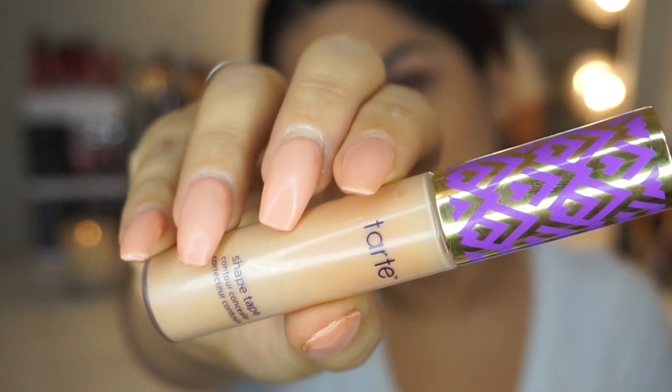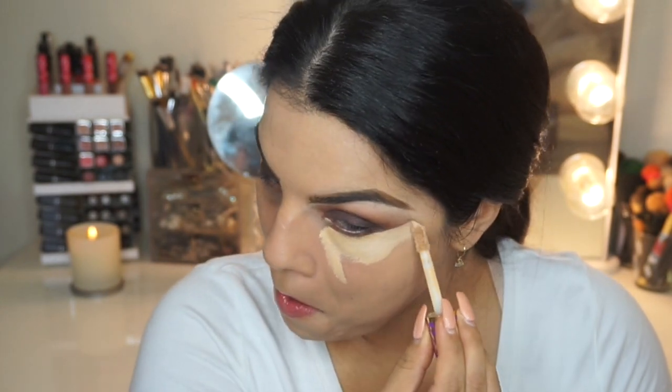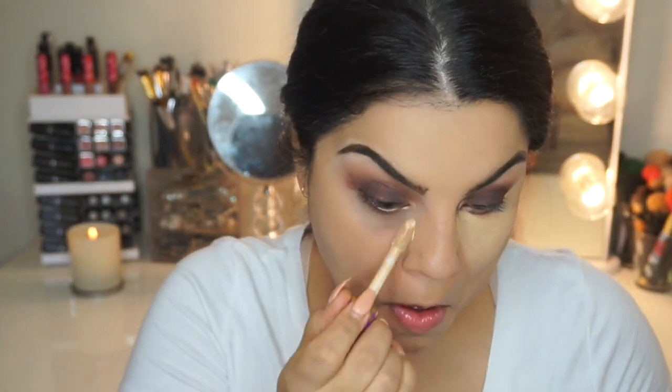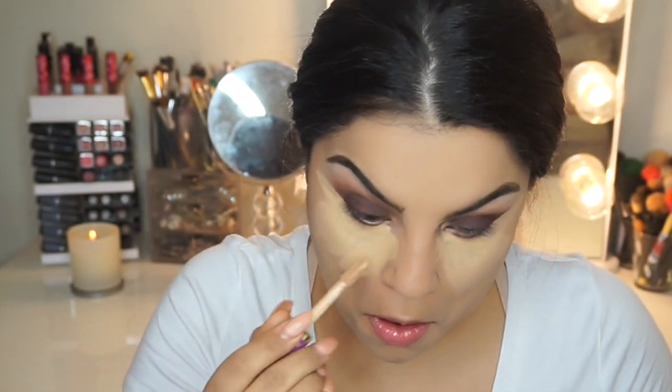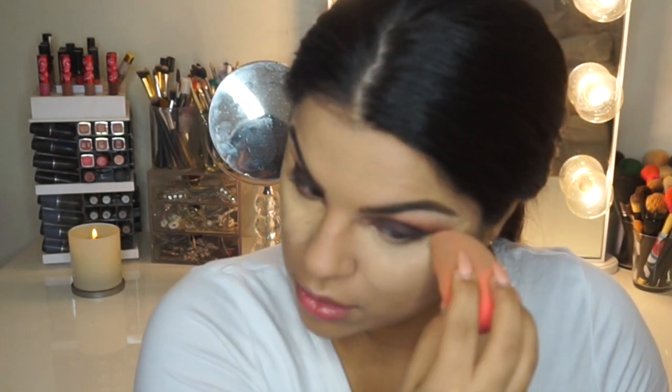Now underneath my eyes, I'm going to use Tarte Shape Tape in the shade called Medium. I'm going back on the eyes but I'm pretty much done with the top. I'm going to brighten underneath my eyes because since we're using smoky colors, we don't want our dark circles enhancing. I absolutely love this concealer — it's such an amazing concealer. Then I'm going to use my beauty blender to blend this all out.